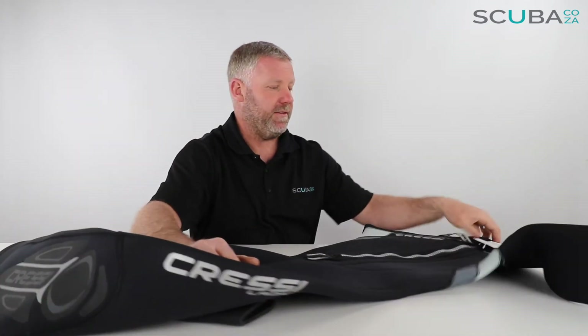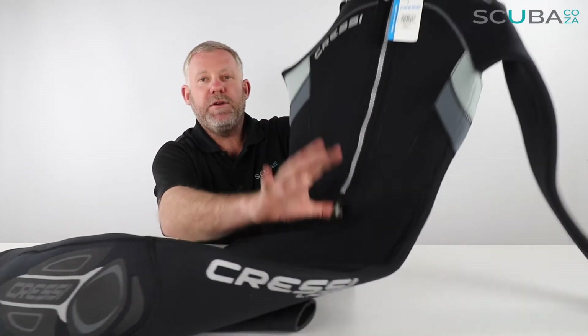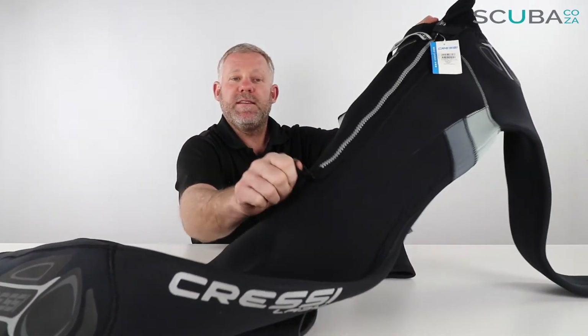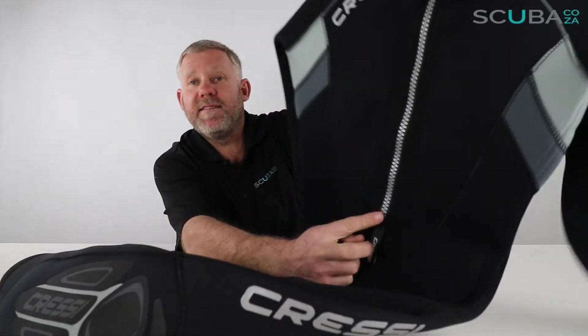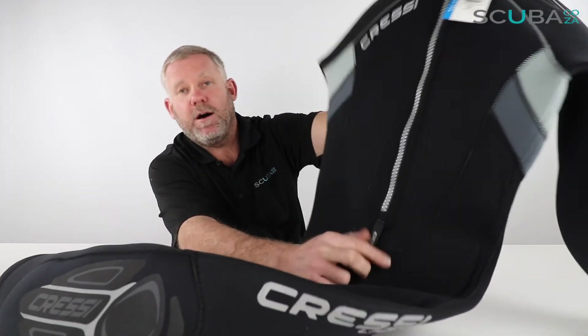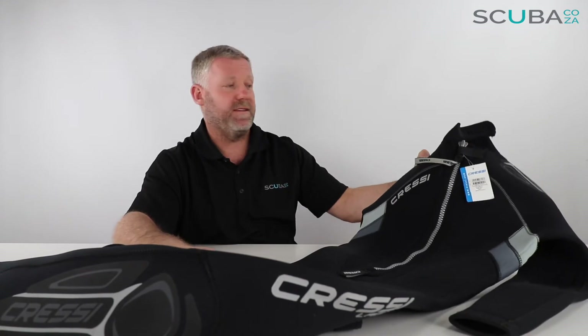If you flip over to the back of the suit, you can see it's got a really great quality marine-grade YKK zip, and you have a Cressi tag at the bottom. This is a great addition — should you decide to zip the suit up yourself, you can just hang on to the tag and pull it up, which stops you from pulling the zip out of the base. Top tip: if you're on the beach, keeping in mind that diving is a buddy sport, call your buddy over and ask them to zip the suit up. You arch your back out and they zip it up — much more comfortable and reduces the strain on the zip.